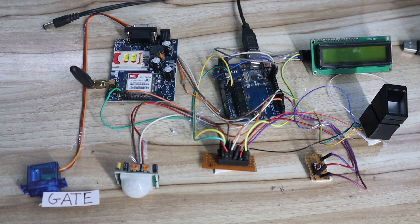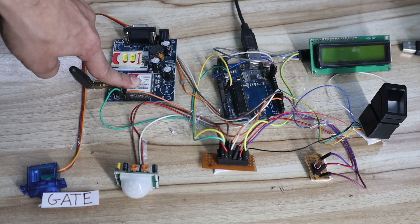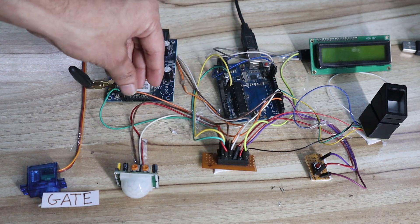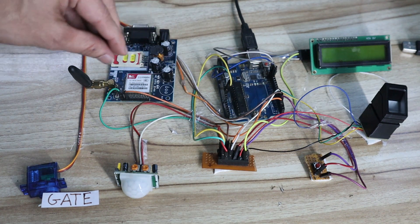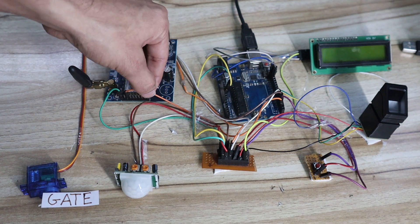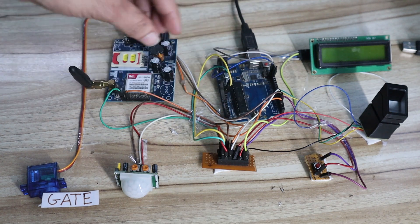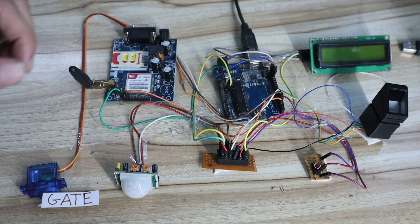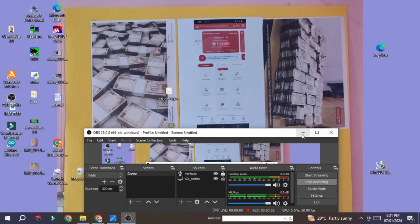There is one important change compared to the previous project: in the previous RFID video, the GSM module RX pin was connected to Arduino pin 4. For this project, please connect the GSM RX pin to Arduino pin 1 (the TX pin). I repeat: GSM RX pin must be connected to Arduino pin 1 for this project. This is the key difference from the previous project.